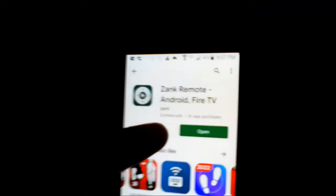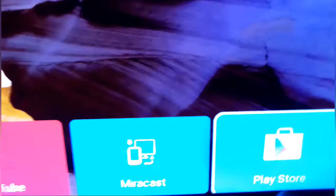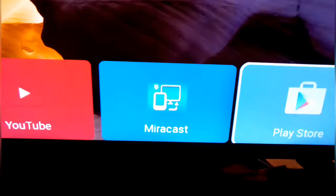Now it gives you the option to Open, so we're gonna open it. Then we're gonna come back to our TV and go where the plus sign is. I'm gonna find the plus sign, click on it — it should be right here — and we're gonna highlight it and click OK.